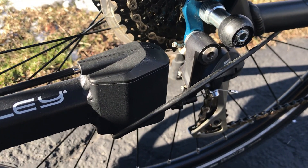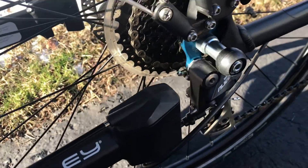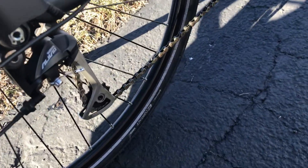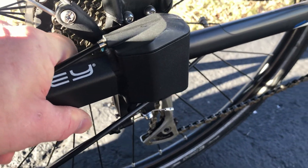The trailer's quick disconnect goes on to these little hubs that go through your axle. You can just pick it up and it slips over and locks into place. The kickstand is adjustable for different height bicycles.